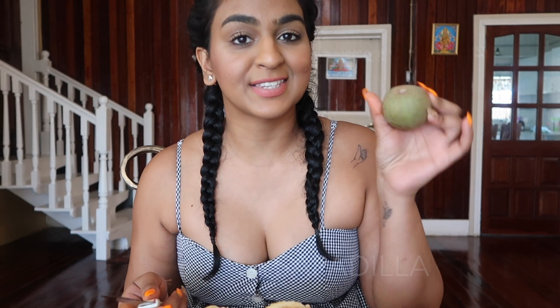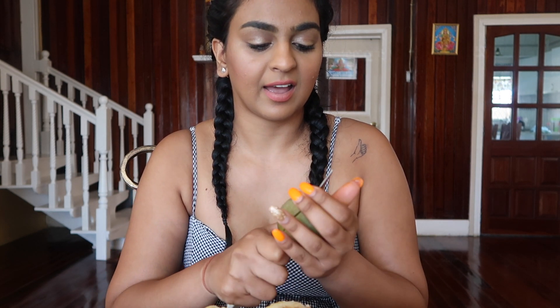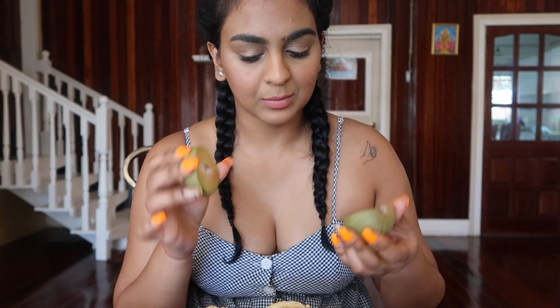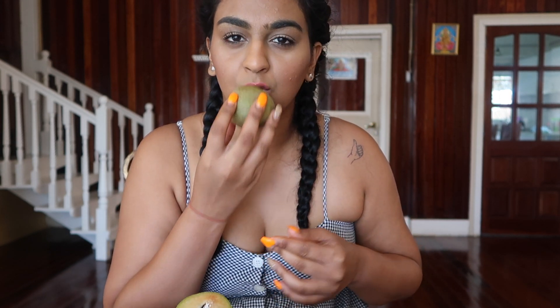Last but not least, we have a sapodilla, and this one I love. This one is super duper sweet. This one could have ripened a little bit more, but that's fine. Now people eat it with a spoon, but you can just kind of go at it.